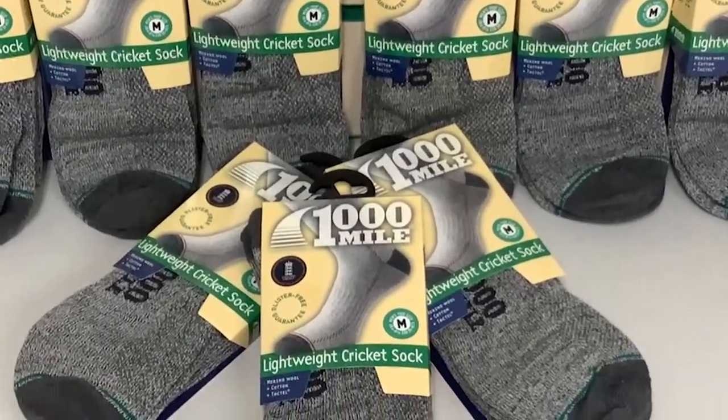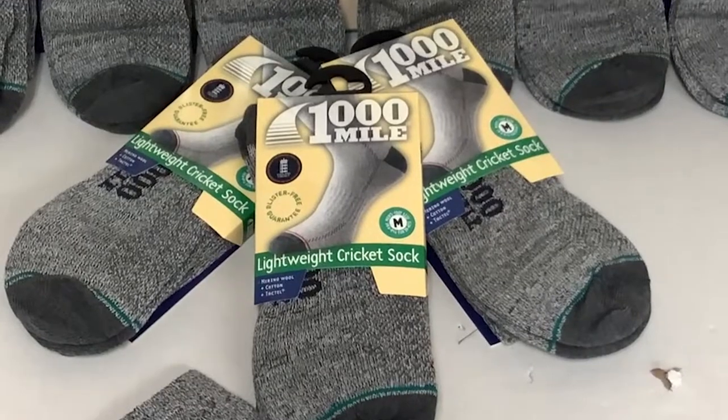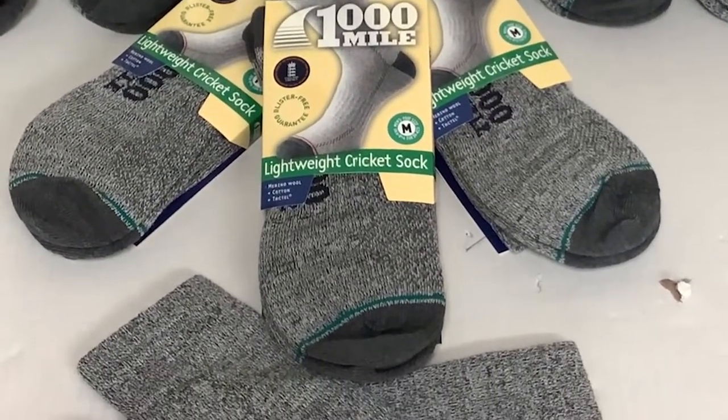Hello everybody and welcome to Cricut Direct, the world's finest online cricket store. Today we're going to have a closer look at the lightweight cricket sock brought to you by Thousand Mile.